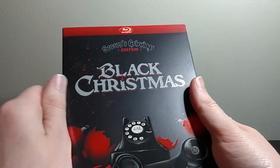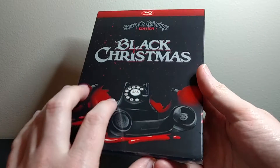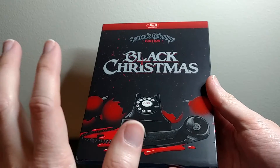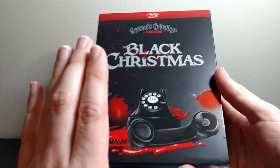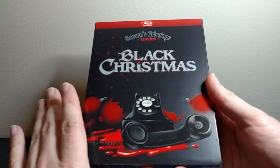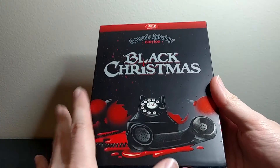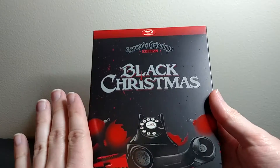So the movie itself should be the same as the previous releases, but this one has a booklet, as well as some new artwork and some new special features, which is sort of the main reason to get this. And I really like this movie. If you haven't seen it, it's from the 70s. It came out before Halloween, and I would consider this to kind of be like the proto-Halloween. So if you like John Carpenter's Halloween, this is kind of like the precursor to that.